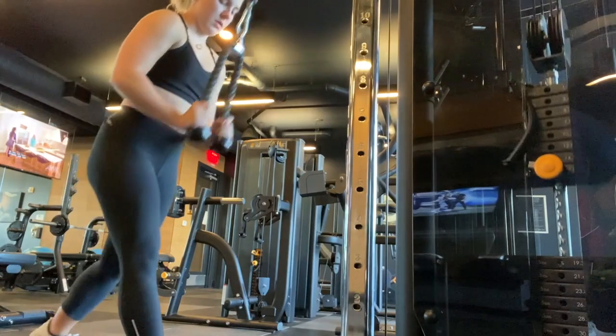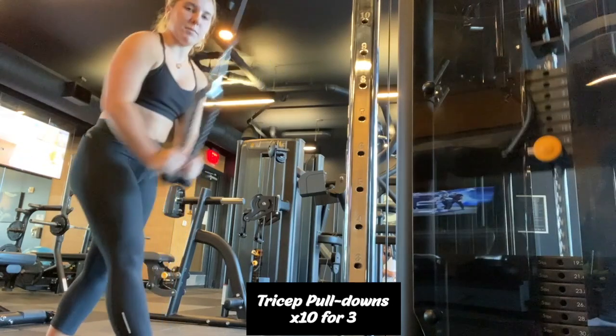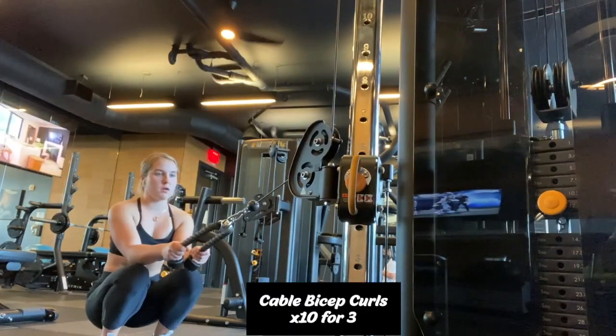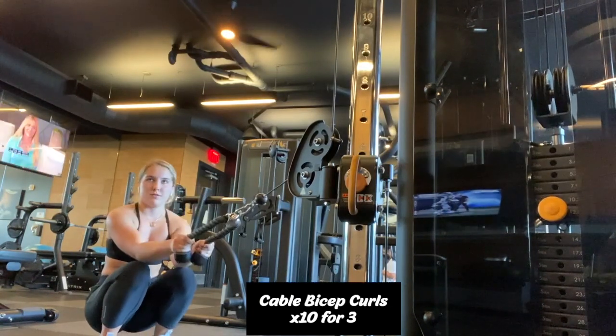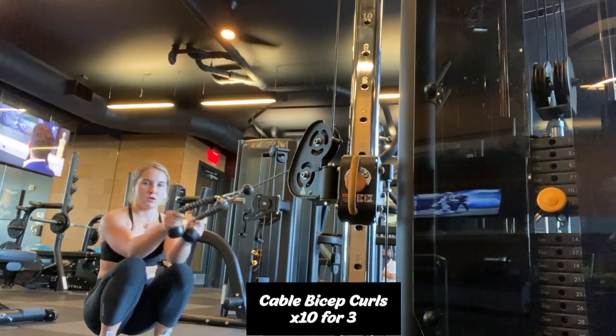The next exercise I'm doing is tricep pulldowns, again for 10 repetitions, three sets. After that, I do 10 repetitions, three sets of cable bicep curls. This basically stabilizes my body so that I'm just using my biceps and not my back.